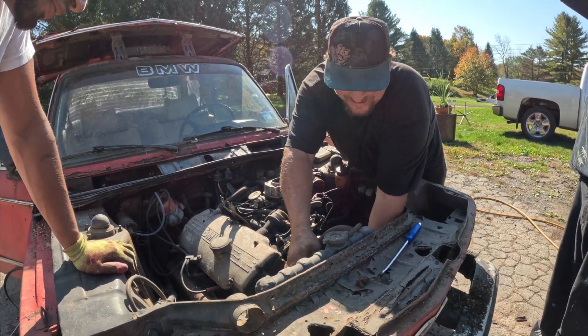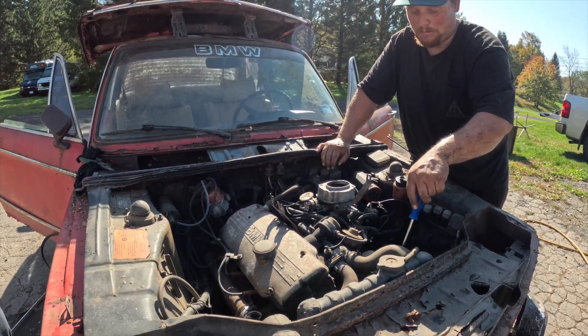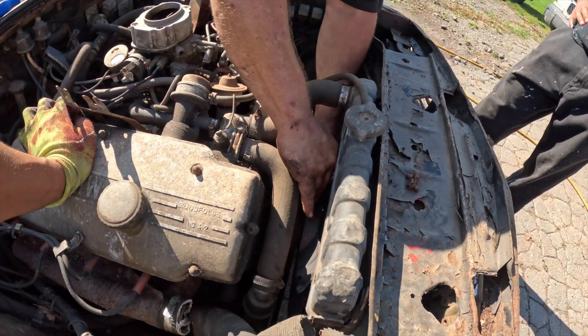It's seized — as in it seizes over time — but it's not locked and seized; it can be broken free. It's dry. All right, so the engine moves. Throw a battery in there and see what it does when you turn the key. Dump a little gas in there.